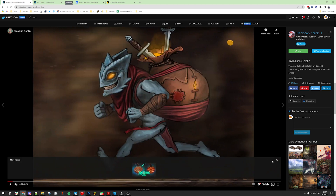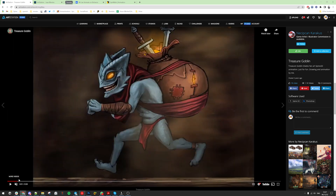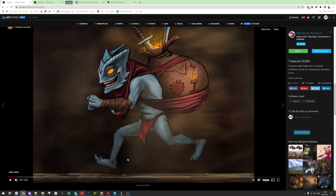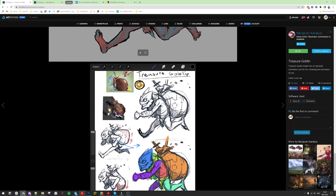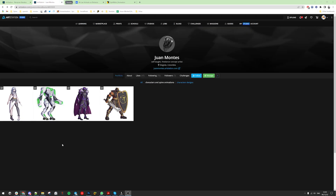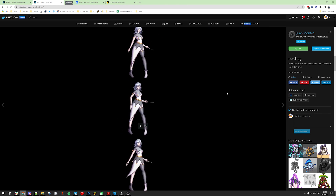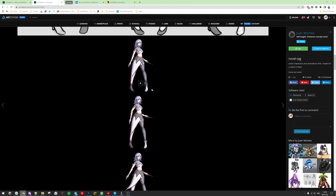Let me find that pose — this one is good. Let's check the portfolio of Juan Montes. We have characters here. I see feet sliding, and the animation is not that smooth.